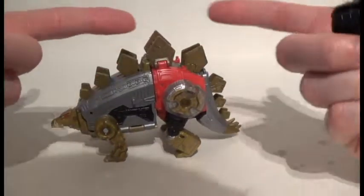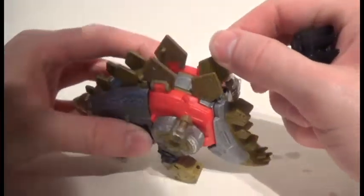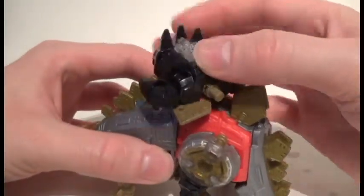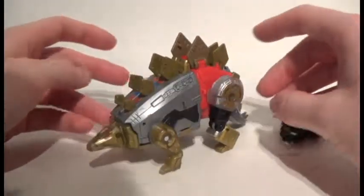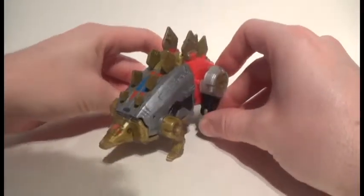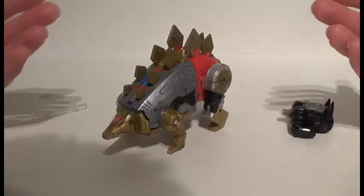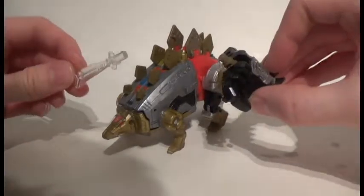Unlike Ripper Snapper, I wish they would have found a better way to incorporate the prime armor, but given he's a stegosaurus it would have been hard. The fins on his back do fold down, so if they could have found a way to plug it in up there, that would have been awesome. That said, I've always said I love the option to store accessories, but to me it just looks like it junks him up, so I'm never really going to store either of these pieces on his side.